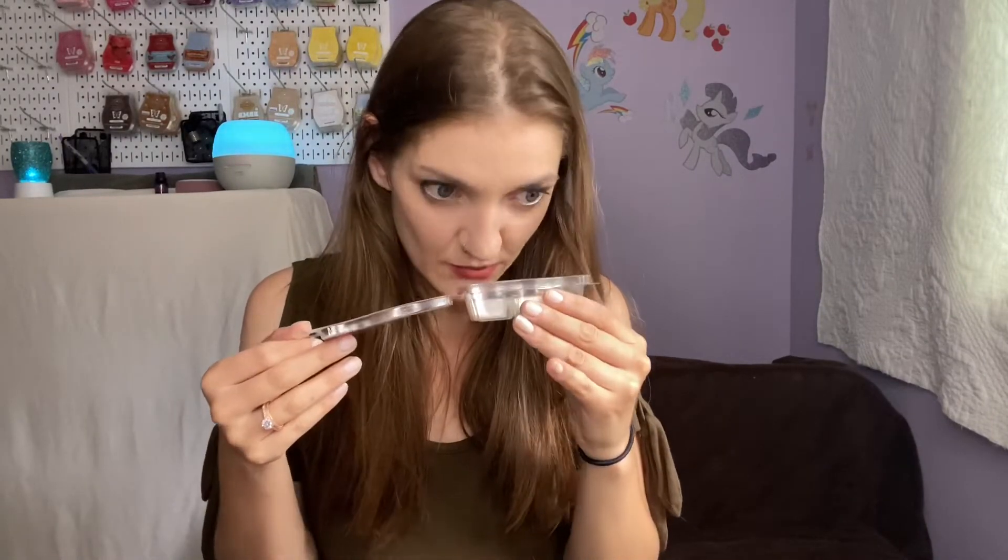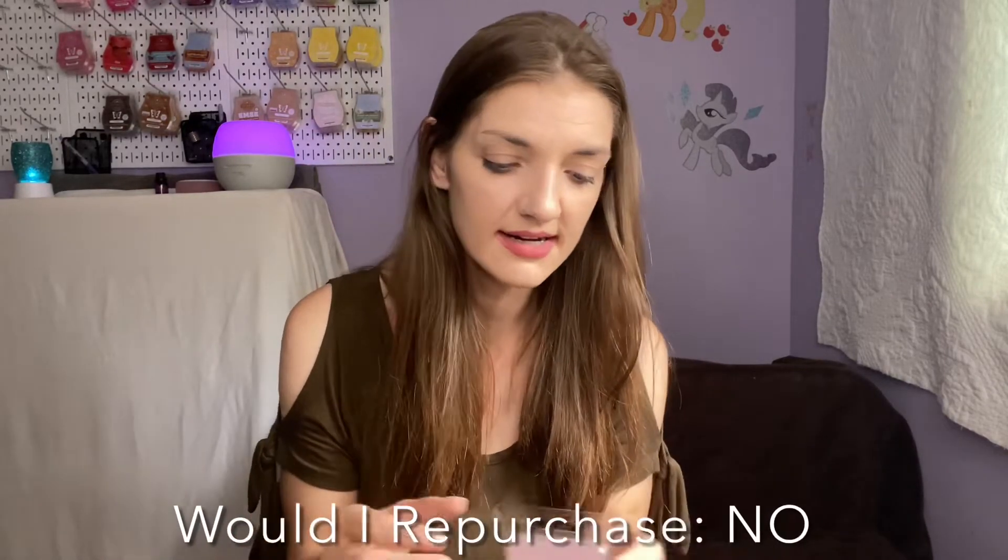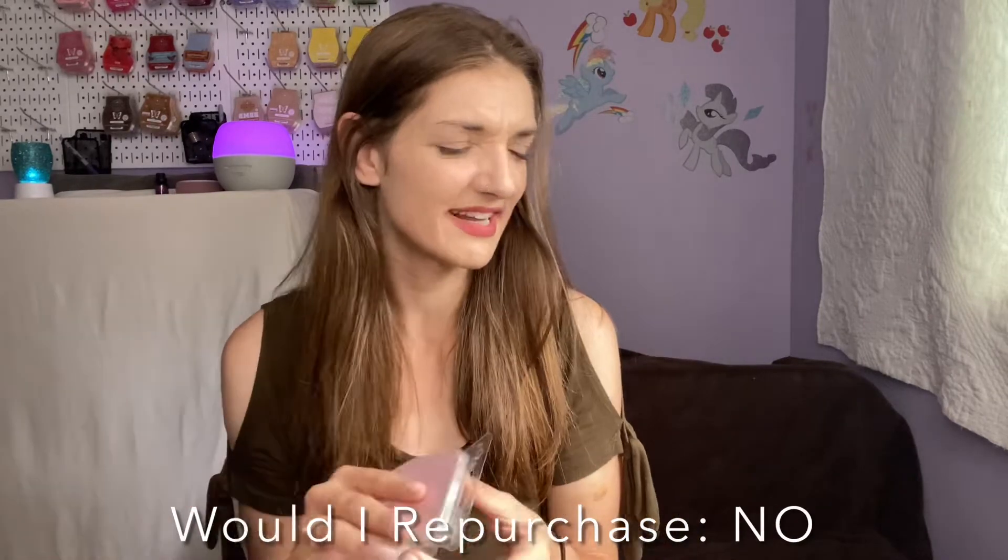Strawberry Rose is a very nice scent, but I find it goes bad quite quickly. When warming the bars that I felt had gone fairly rancid, they didn't smell as bad warming as they did cold in the clamshell. When fresh they are so nice — such a nice strawberry scent — but I don't like them when they get old.